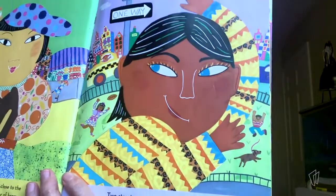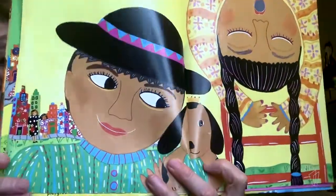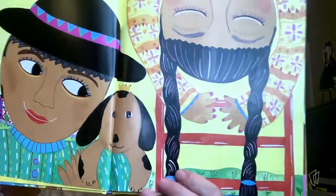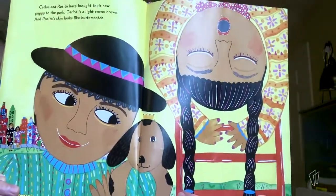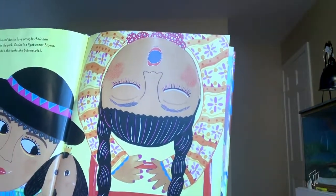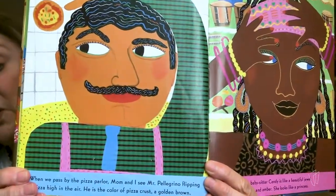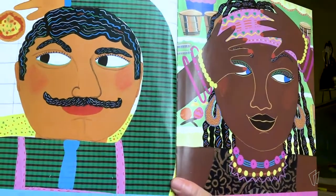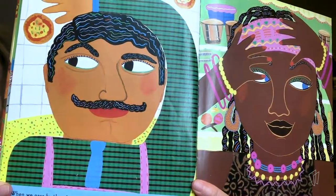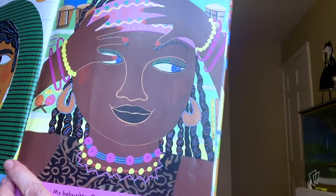Two streets over, we meet my cousin Kyle. His skin is a reddish brown, like leaves in the fall. Carlos and Rosita have brought their new puppy to the park — aren't they lucky? Carlos is a light cocoa brown, and Rosita's skin looks like butterscotch. And Rosita also likes to hang upside down. When we pass by the pizza parlor, Mom and I see Mr. Pellegrino flipping a pizza high in the air. He is the color of pizza crust, a golden brown. And my babysitter, Candy, is a beautiful jewel, bronze and amber — she looks like a princess.